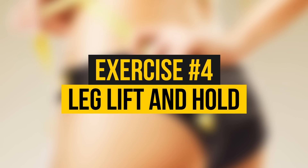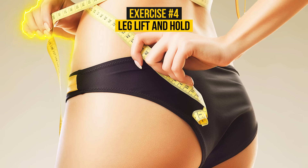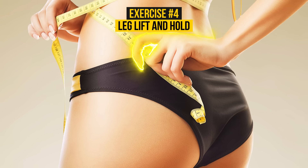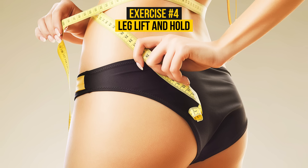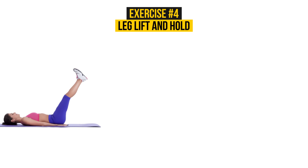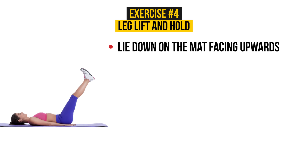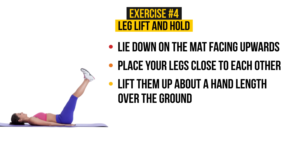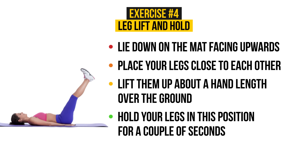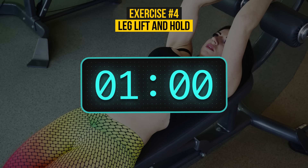Exercise number 4: Leg Lift and Hold. Leg Lift and Hold is another great way to work your thighs, legs, and abs. Pretty much every exercise routine includes this productive and basic workout. The algorithm is simple: lie down on the mat facing upwards, placing your legs close to each other. Then lift them up about a hand length over the ground while keeping your knees and ankles held together. Hold your legs in this position for a couple of seconds and then lower them back down. One, two, three — go!